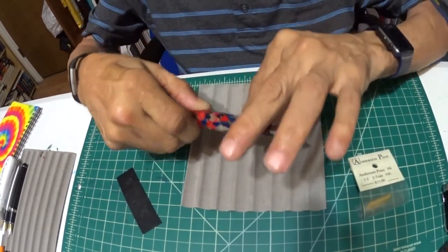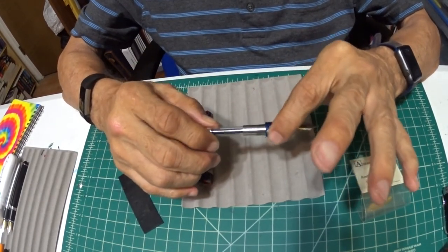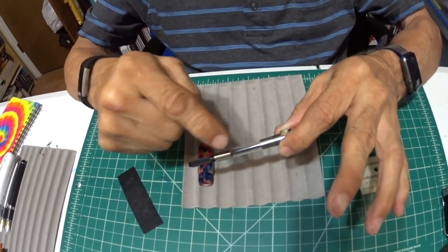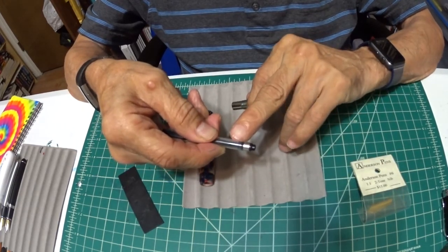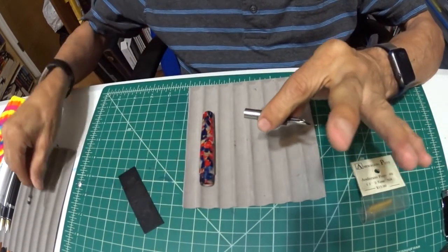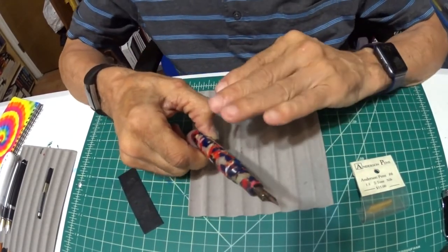So here we go. On this Conklin, we'll unscrew the barrel and go into the guts of the fountain pen. Here is the converter. What's good about these pens is that you can shake them all day long and they're not going to come out, because these converters screw in and screw out. You just go ahead and unscrew it — you see the threads right there, it comes out. Goes in the same way, just reverse the screws. But we're going to take it out and set it aside.